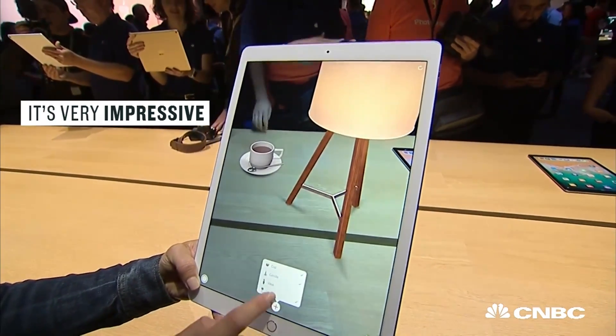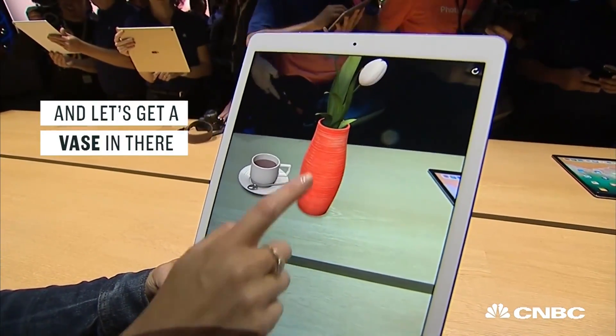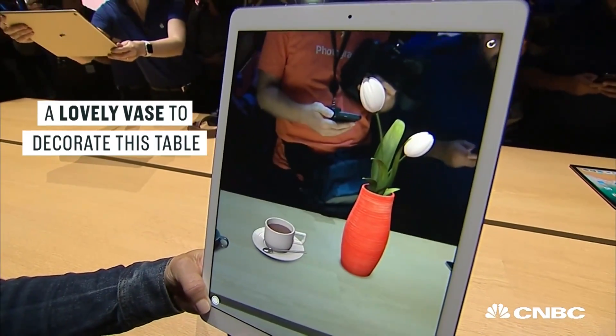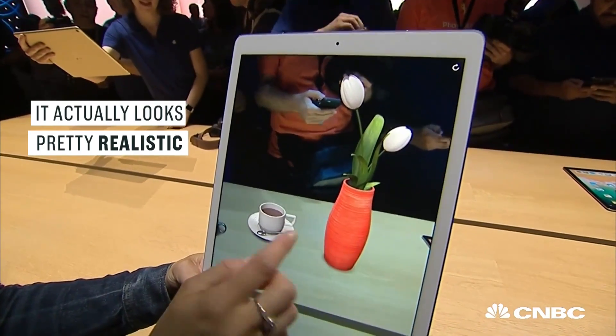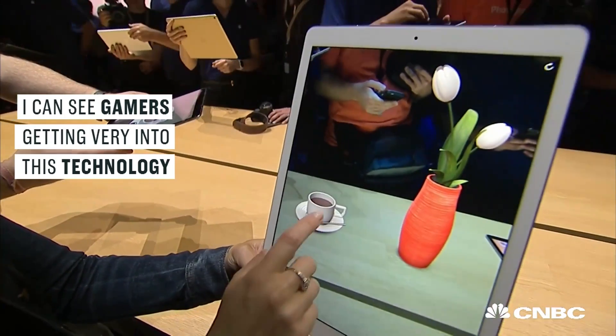It's very impressive. And let's get a vase in there — a lovely vase to decorate this table. It actually looks pretty realistic. I could see gamers getting very into this technology.